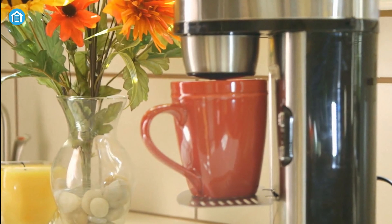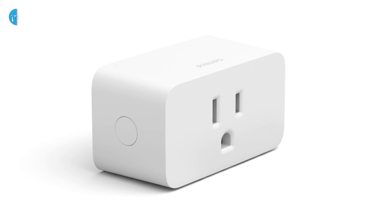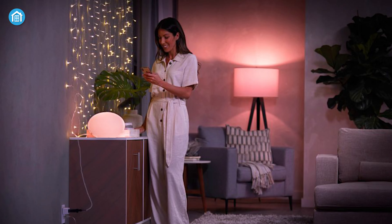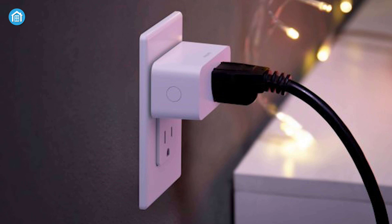Make your dumb appliance smart and immerse yourself into smart technology, as the smart plug from Philips is designed to blend into any environment flawlessly. Without any technical issues or hassle of wiring, you can connect your non-smart lights such as a table lamp, bedside lamp, and others to enjoy the magical smartness.